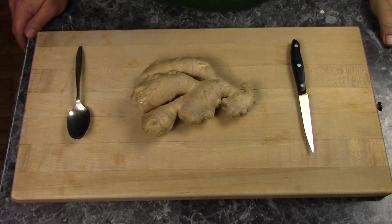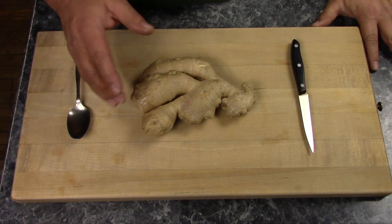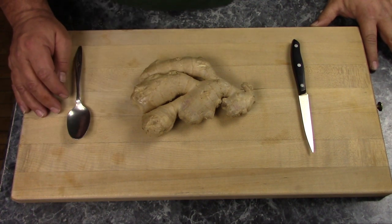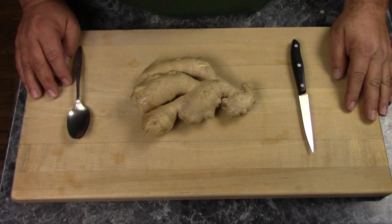Hi, The Mudbrooker here. Today I am going to make crystallized ginger, or candied ginger if you prefer. It's very easy to make, and when I get done with that, I'm going to give you a little bonus recipe too.